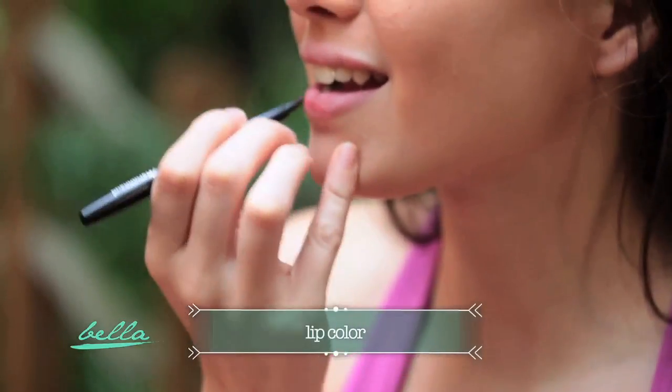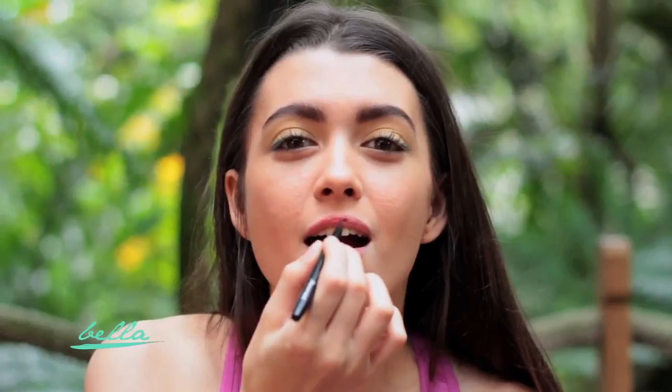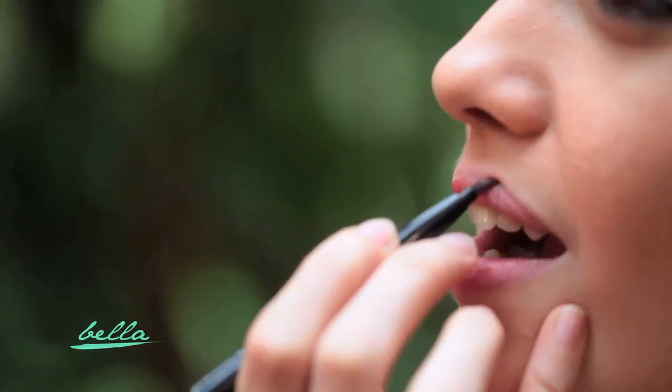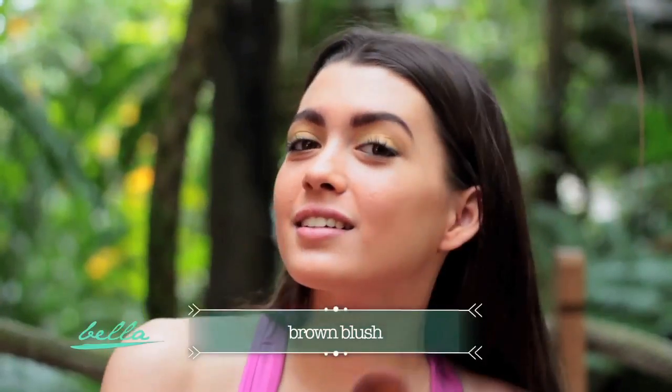Now for the lips, I recommend a twig colored one to make it look more natural. Then finish it off with a brown blush to highlight your cheekbones.